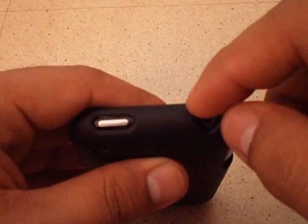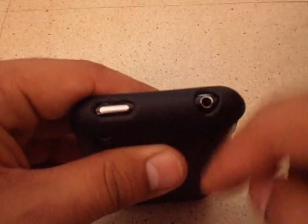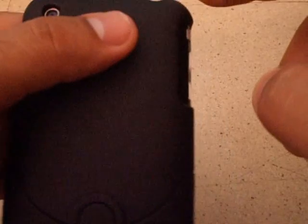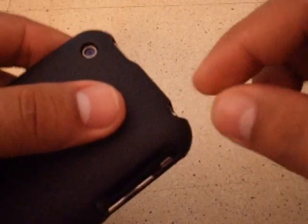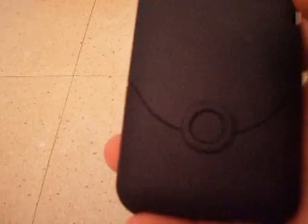The speakers and the charging dock are also accessible. One thing to note: certain earphones won't fit because the case is a bit bulky. For example, the DJ headphones from iFROGS — the plug won't entirely go in because the case blocks it. But if you're just using regular headphones, there's no problem.